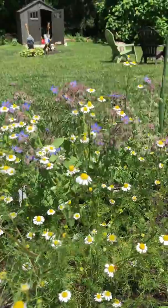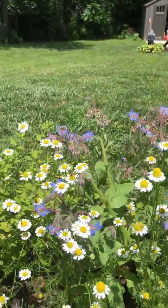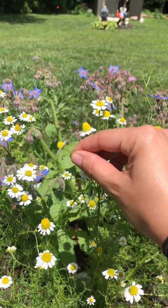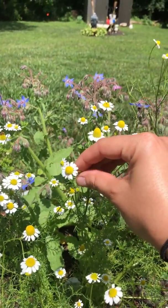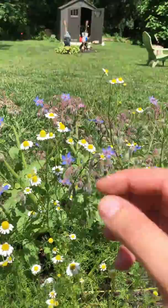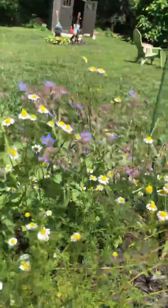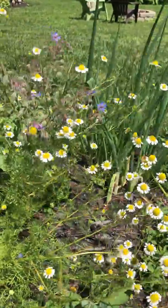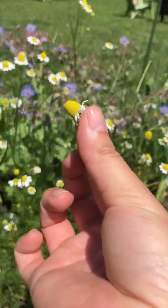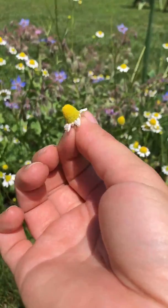An example of when not to pick — this one right here. You can see how the petals go straight out and aren't pointed down. He's not ready. Another thing to look for is the larger centers. Here's an example of one I already picked — the petals have drooped down and it's got a much larger center. This is perfect for picking and using in teas.